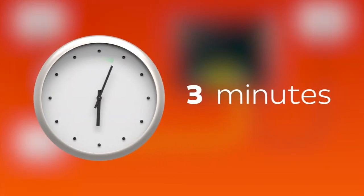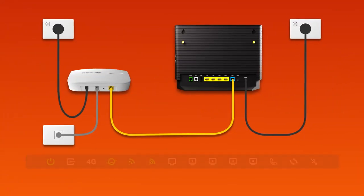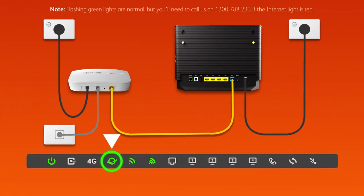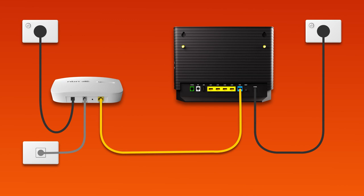Allow 15 minutes for your modem to boot up and configure automatically. Once you're done, check the lights on your modem. If the internet light is green, you can start connecting your devices and get online. You can use additional ethernet cables to connect devices to any of the four yellow LAN ports on your modem.